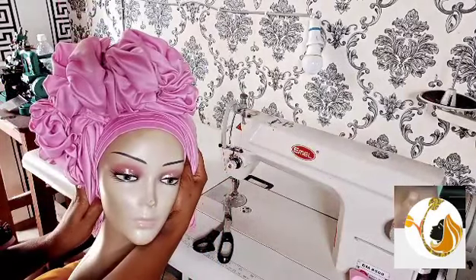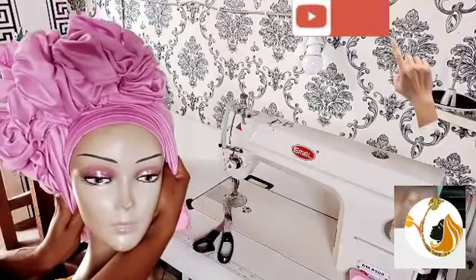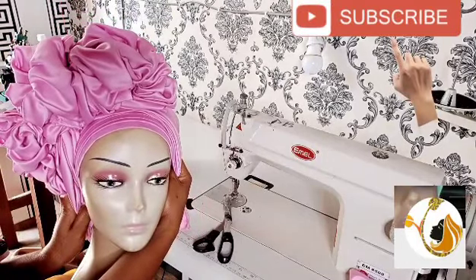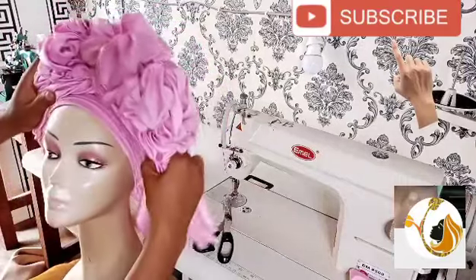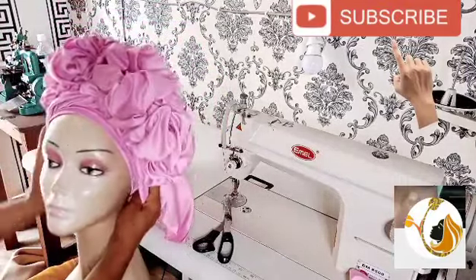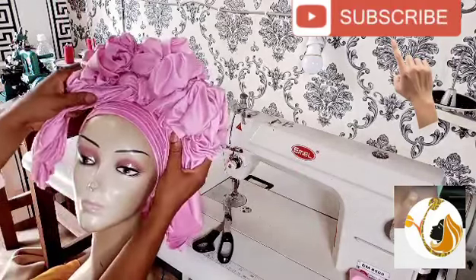The next thing you will do is attach a handle to it so that you can tie it at the back. After sewing it to the base, you attach handles to both sides — the left and the right side — so that they can tie it behind. That will be all for today's video.